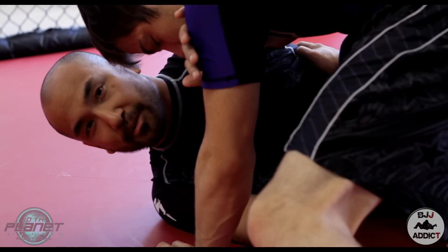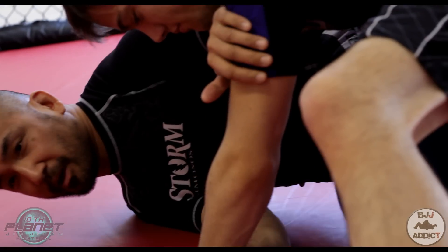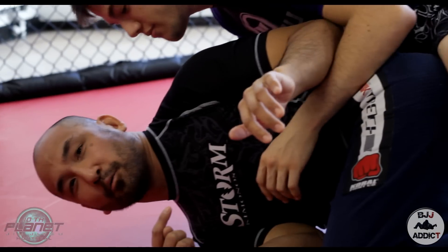So what I did was I purposely turned. If you see my knee here, I'm purposely turning my knee down this way, kind of giving my back. From here, what I was hoping he was going to do — and he actually did — was he jumped that way. If I didn't do anything, he would take my back.